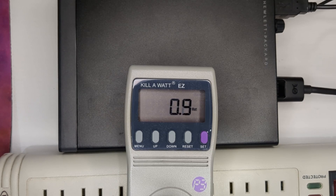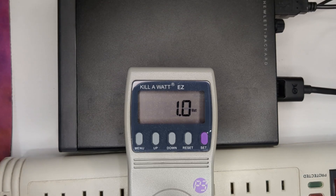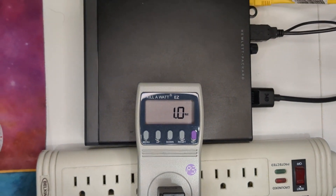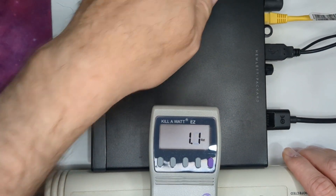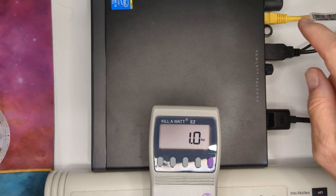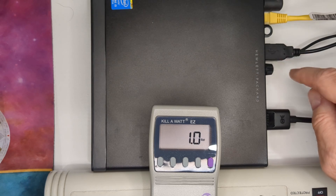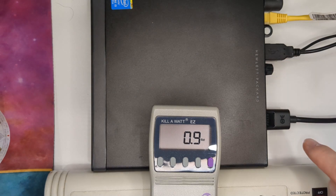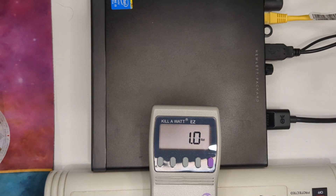I'm starting out with the G1, which I did in a pretty recent video, and I'm trying to make everything pretty consistent. All units are going to have the power supply, a network connection, both a mouse and keyboard connector, and then the display port — just to do an apples-to-apples comparison.